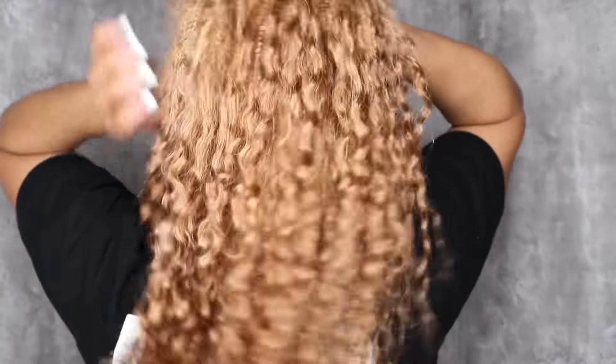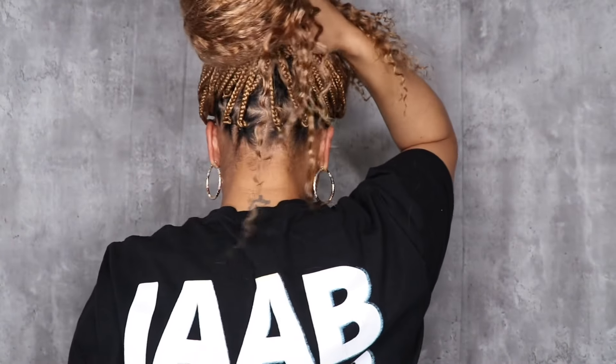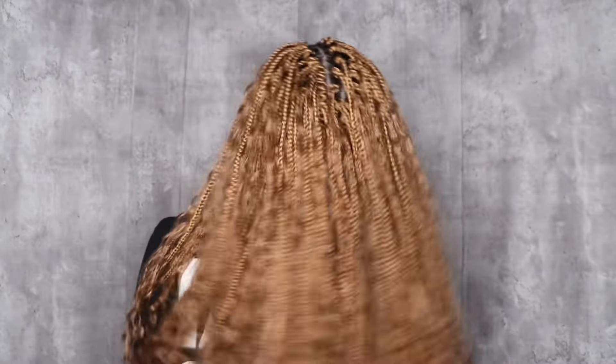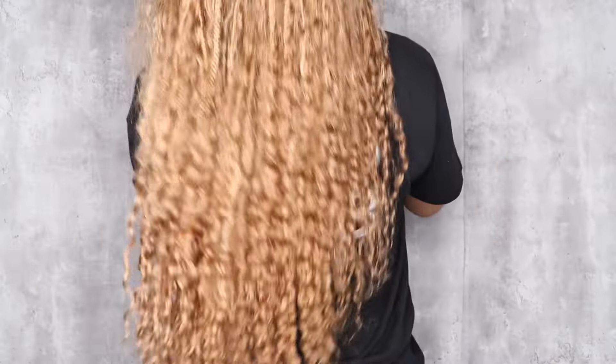This is a 360 look — you can't see nothing from the back, can't clock me. This is the braid gel, so I'm just going to swoop those little edges I left out, and then I'm going to wet my hair down and add a little bit of LottaBody.